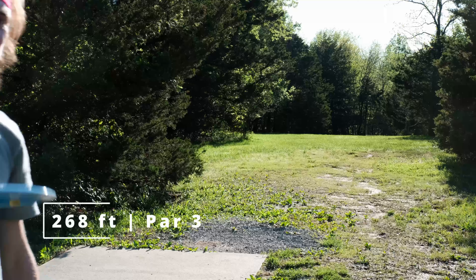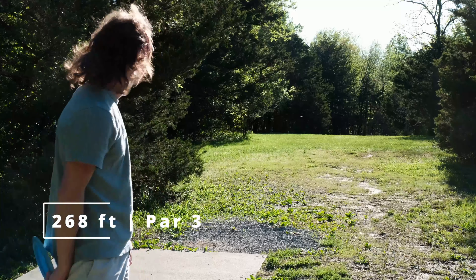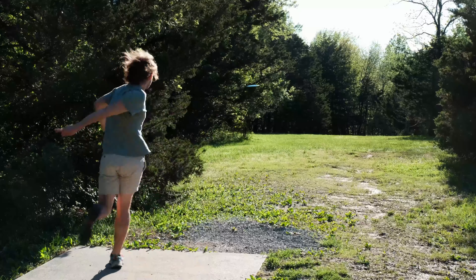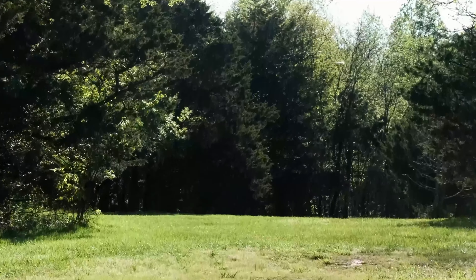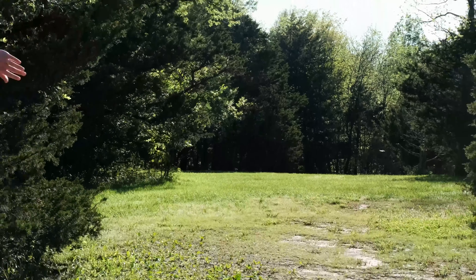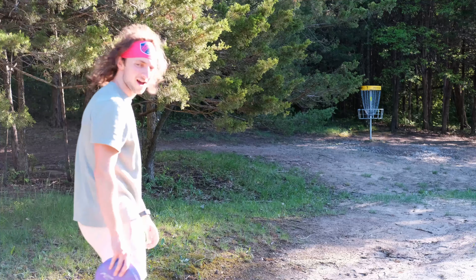There's a 268-foot par 3 that hooks to the left — pretty short, gonna have to power down. Got the sun right in my eyes, burning my retinas off. That'll leave us with like a circle's edge putt — ended up with about a 45-footer.